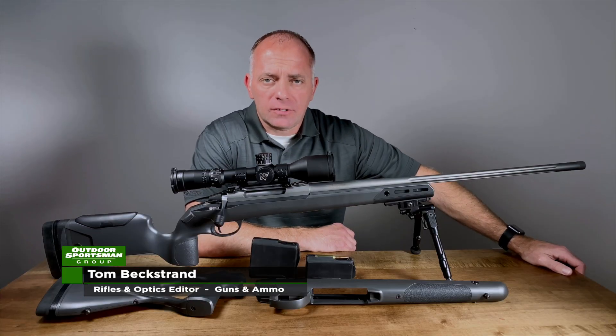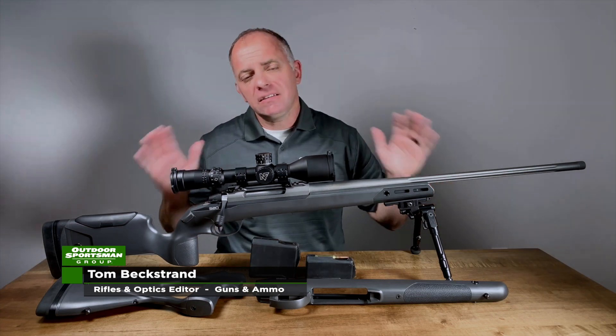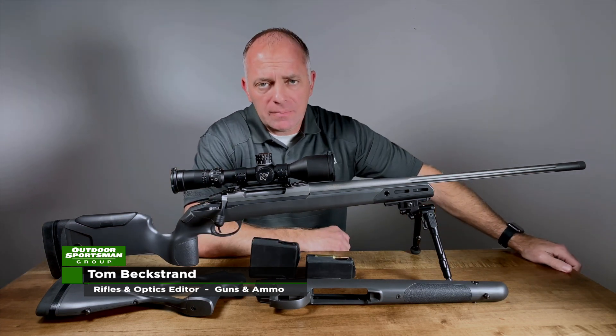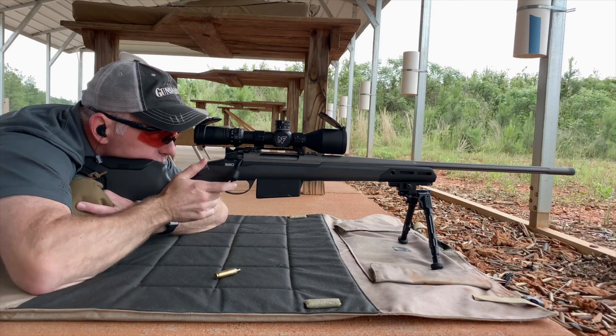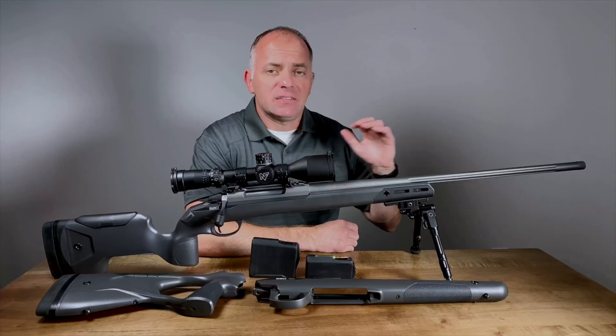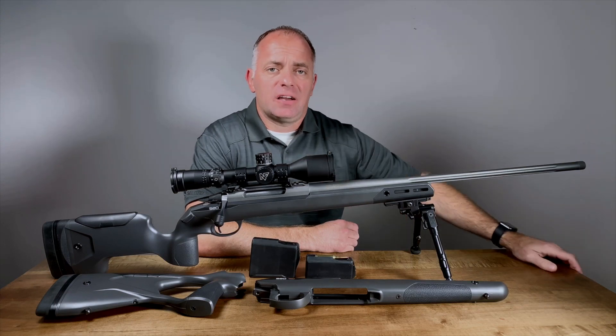Hi, I'm Tom Beckstrand. I'm the Rifle and Optics Editor at Guns and Ammo, and this is Sako's new S20. As you look at this rifle, there are a number of new features on it, but the important thing to remember is that the barreled action is classic Sako.